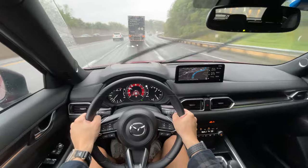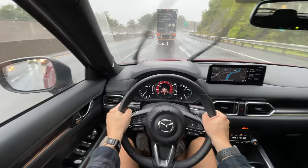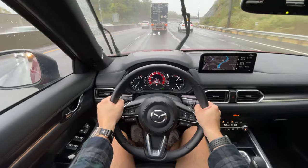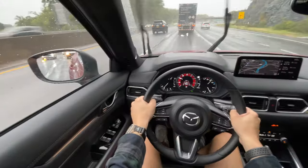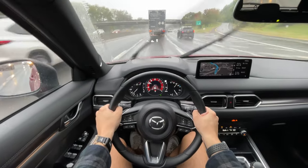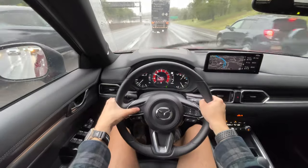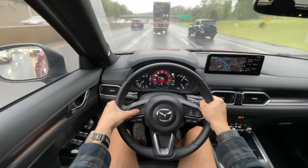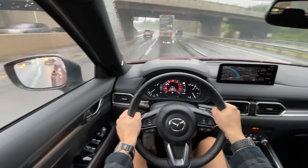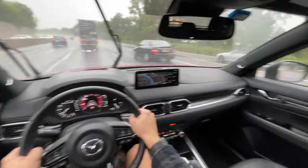It does have a six-speed automatic gearbox and it's okay — I would want more gears honestly. For efficiency purposes, this doesn't do the best on fuel economy. In the city you're looking around 22 miles per gallon, highway around 27-28. Right now we're getting 20 miles to the gallon, which is the worst — I have been driving aggressively in sport mode. The regular base engine in the CX5 will get better fuel economy, but you're sacrificing horsepower.